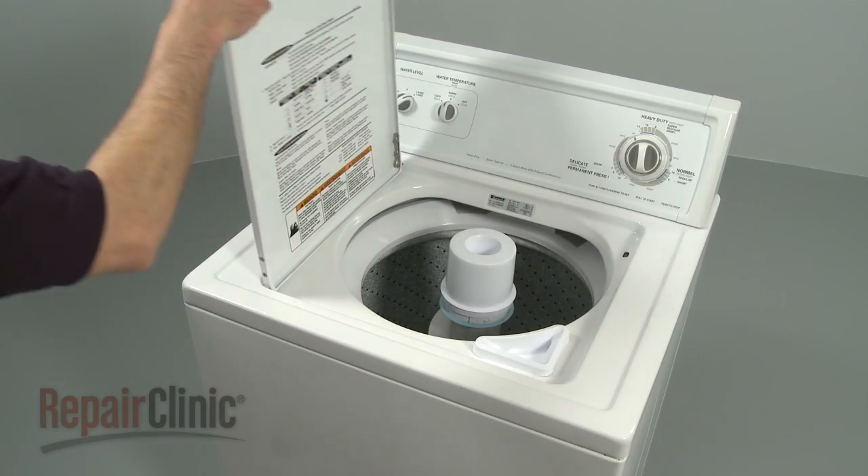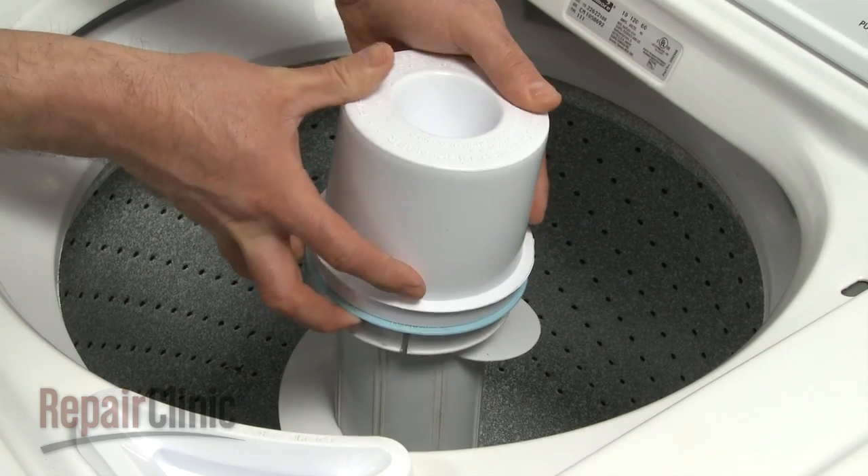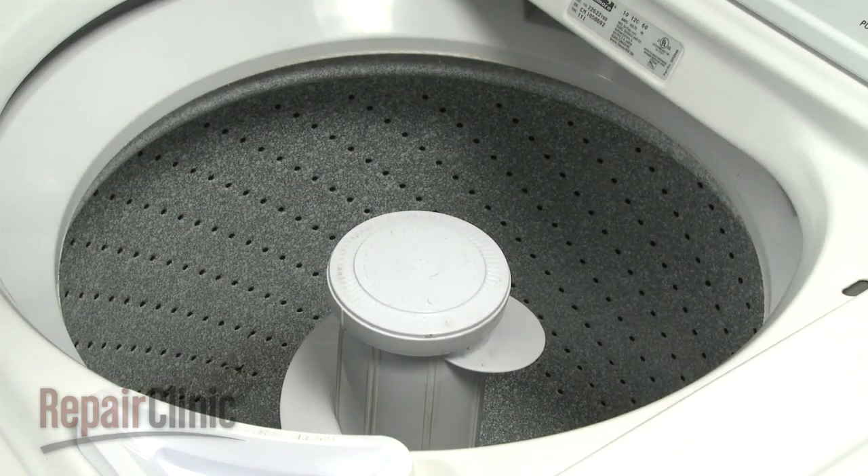If your old rinse dispenser has a lock ring, pull the ring up with your fingers, then twist the dispenser upwards to remove it from the agitator.